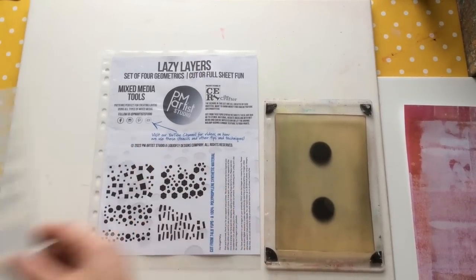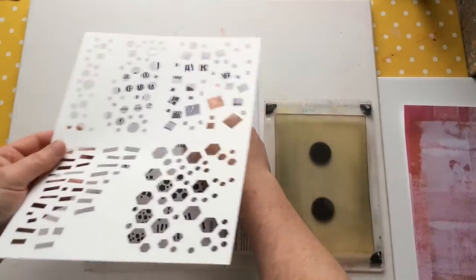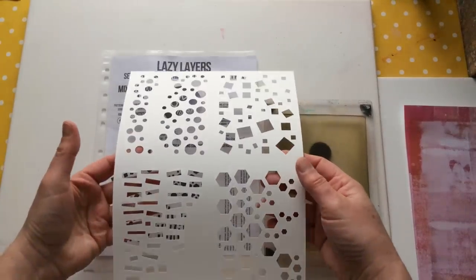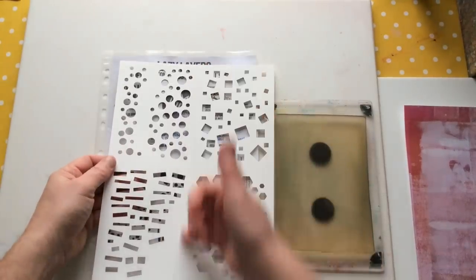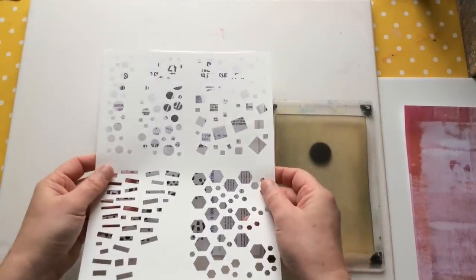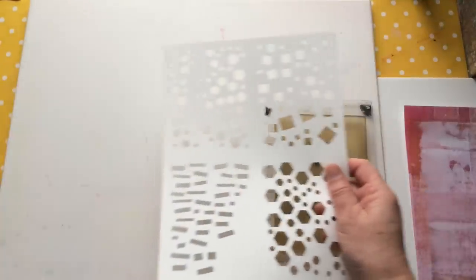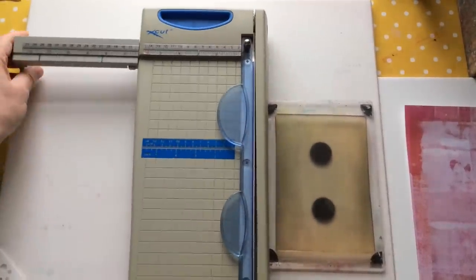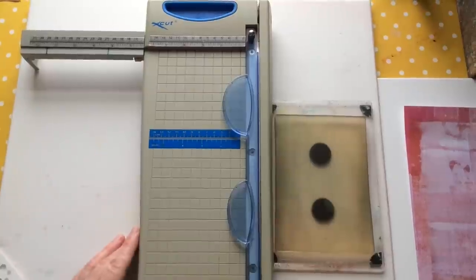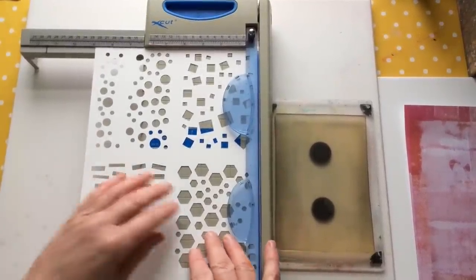Let's take a look at what it looks like. It will arrive like this. You can order in the full sheet size, or you can ask for it to be cut down into four. I've left mine whole because I wanted to show you how to cut it yourself. You don't need a guillotine for this — you can do it with scissors.